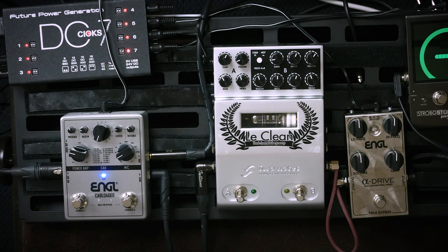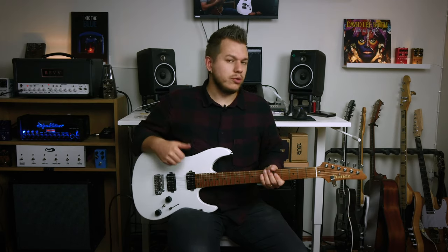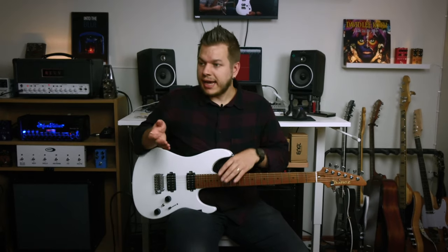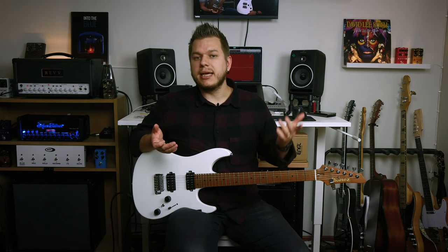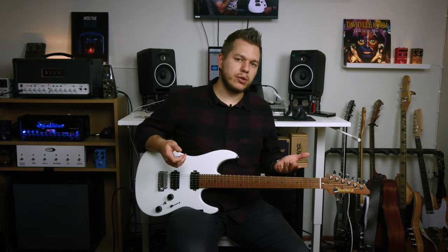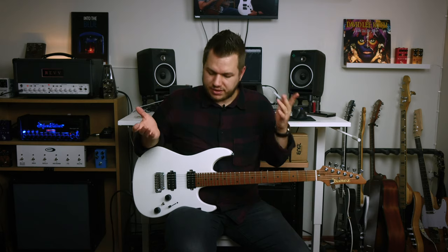They've done the IR capturing themselves. And when you think about all of the IR loaders out there — the G-Notes ones, the NUX ones, Moor, Hotone — so many companies do those nowadays. What's cool about this is that Engel has a long history of building really, really good guitar cabinets. It just makes a lot of sense for them to release a pedal like this and include all of them as impulse responses. Since the company itself is capturing those, that's the vision of how those cabs are supposed to sound — and I like it a lot.